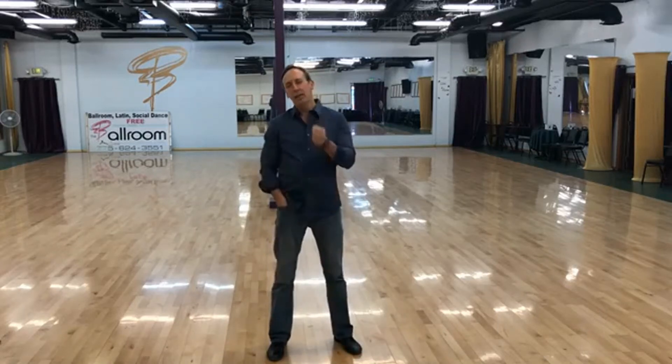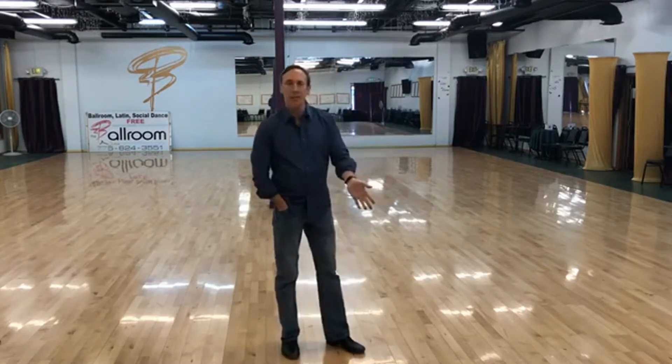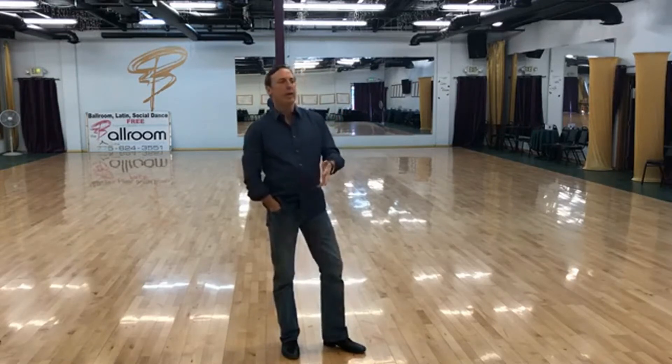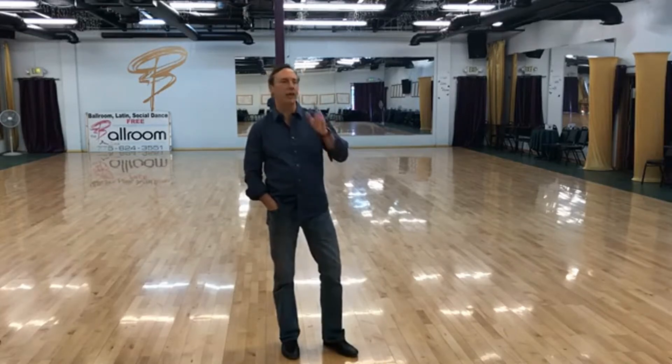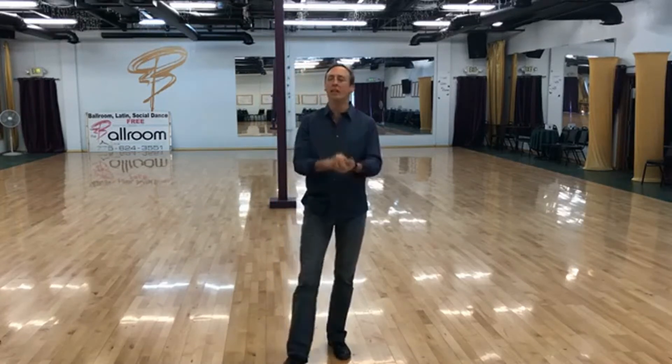Hey everybody, this is Jeffrey at Better West Coast Swing and today we're going to talk about the similarities of a sugar push, a left side pass, an underarm turn, and even a whip to a point. There's just a ton of videos out there that can teach you all these patterns, but what I don't see is people talking about the similarities and how easy it can be. West Coast Swing is one of the most forgiving dances we have.